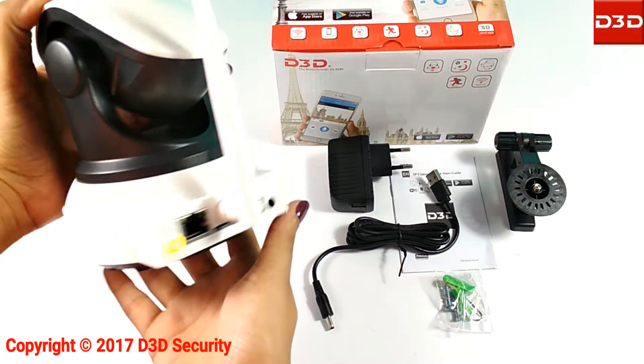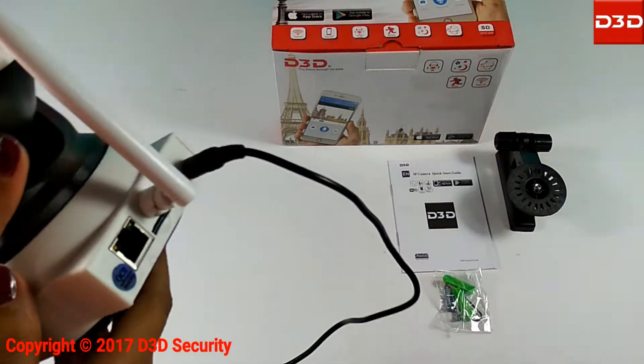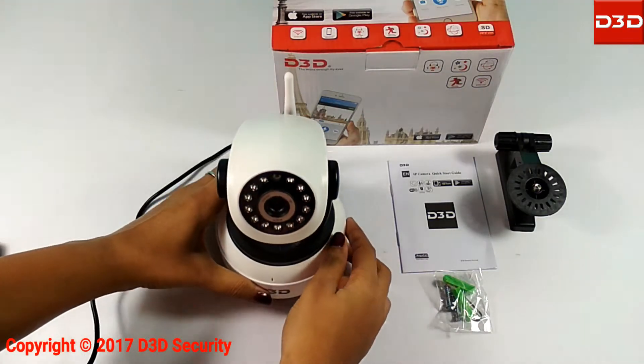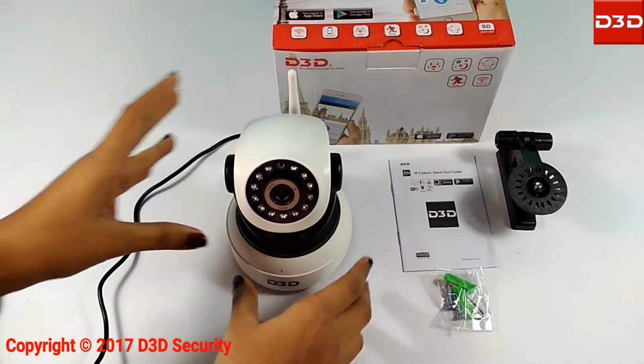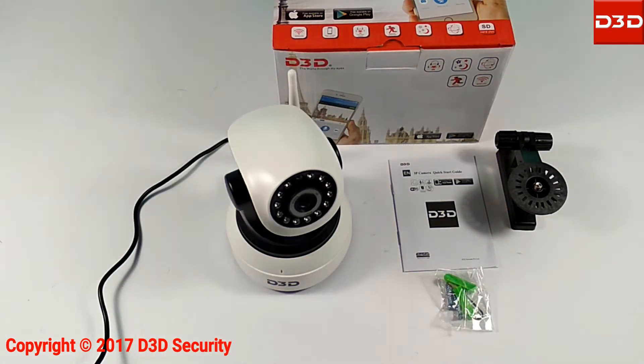Using the power adapter, connect the camera with the power supply. At start, the camera will take a 360-degree rotation.